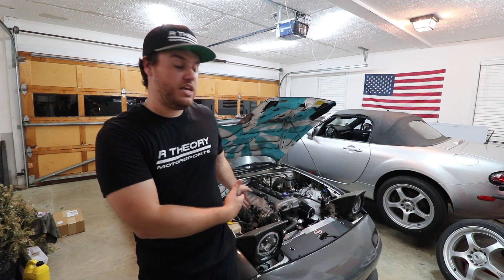Well guys, that is going to conclude today's video. Definitely a big shout out to R Theory for sending out the parts for the NA and definitely the hood vents for the NC — pretty pumped to install those. I will link everything we installed today on the NA down in the description below, and definitely go give R Theory a follow on Instagram and check out their website. They have a lot of cool stuff for NAs and NBs, and a lot of other chassis as well. You also have the discount code, so that'll be in the description below as well. As always, make sure to like, comment, and subscribe. Peace out guys, we'll see you in the next one.